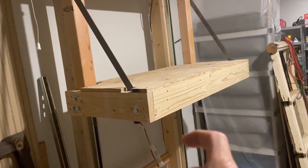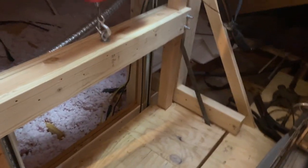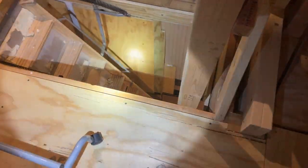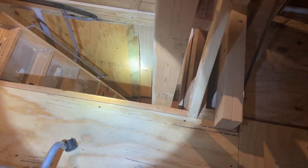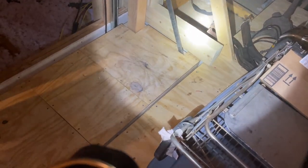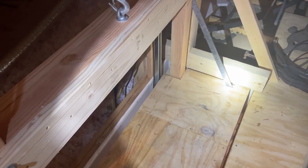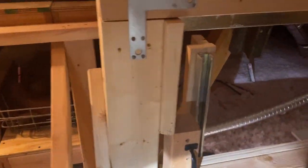Up in the attic I'll show you the structure. Here's the opening between the ceiling joists. Across that opening I put a double 2x8, glued and screwed together, spanning both outer ceiling joists on each end of the opening — that really helps add to the strength. Then I have triple 2x6s as columns rising up from those double 2x8s on each end.